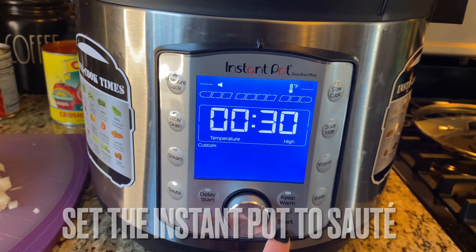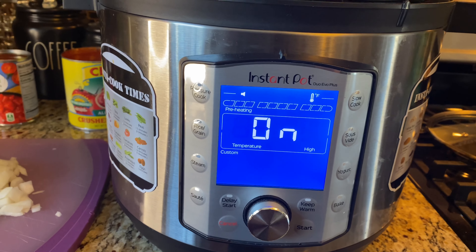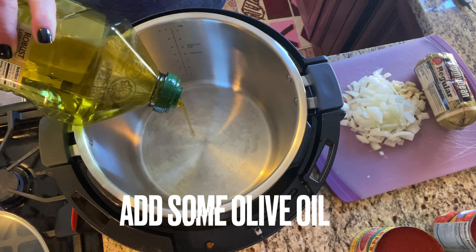Set your pot to the sauté function, then add some olive oil so you can sauté your onions and garlic, and brown your sausage until it's fully cooked.